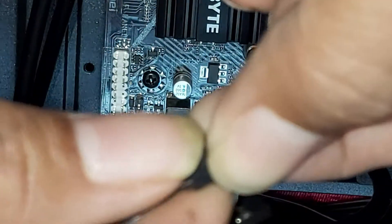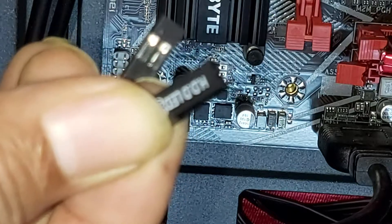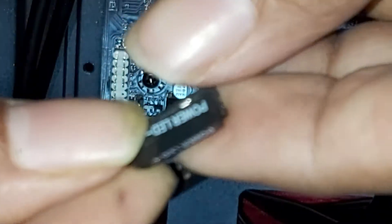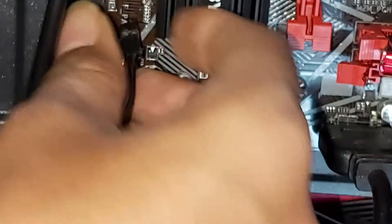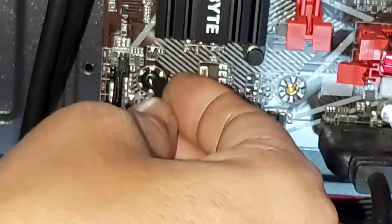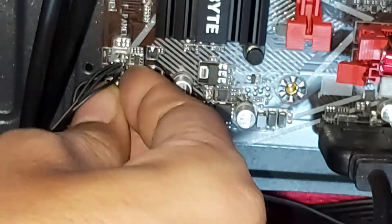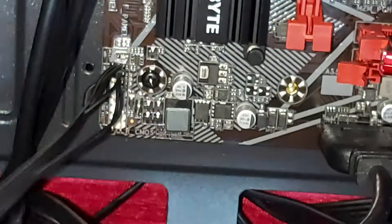So guys, now connect the panel connectors. You can see this is the HDD LED, this is the power LED, and then this is the power button. The reset button is not available in this cabinet.